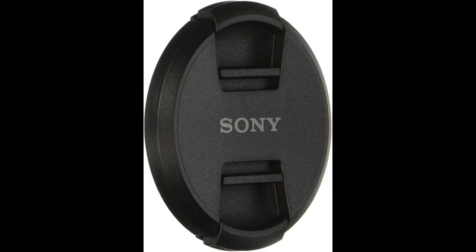It is a 100% original lens cap, just the same as the one I lost.